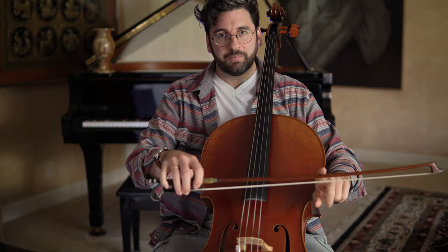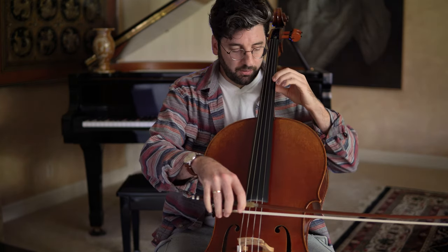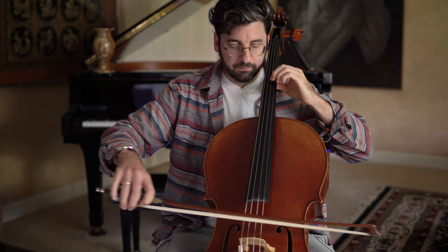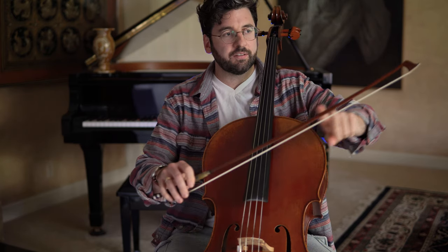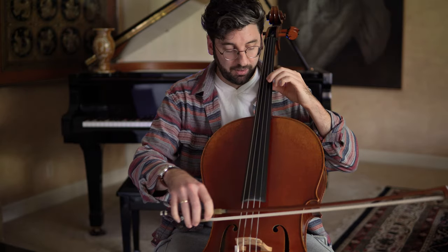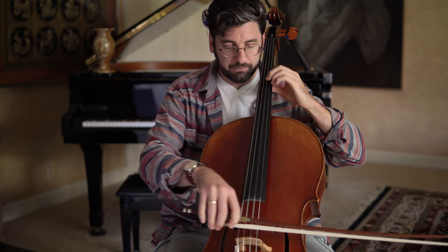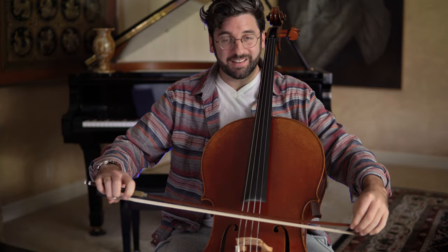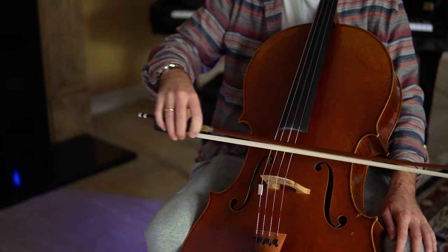The other question you might have is: why does it even matter to pull a straight bow? If you don't pull a straight bow, essentially it becomes harder and harder to keep your contact point when you're playing. With a straight bow, I can hold one contact point and sink in weight and have a very consistent sound throughout the bow stroke. What I see happen a lot is that because you're not drawing a straight bow, the tip was coming up, and you basically lose power and sound quality as you get to the tip.